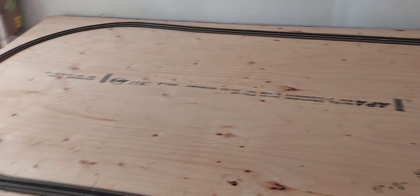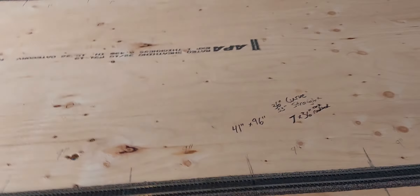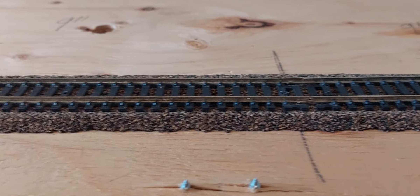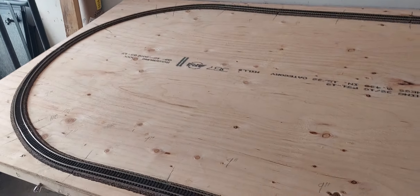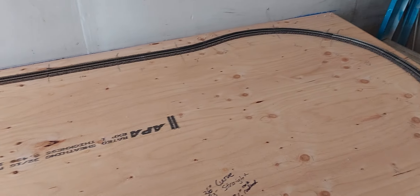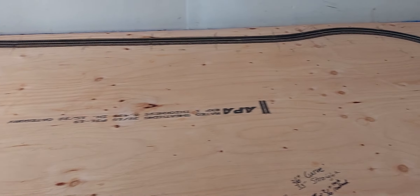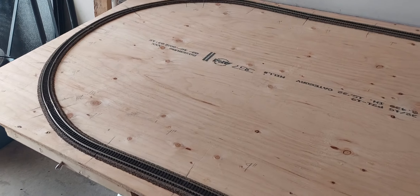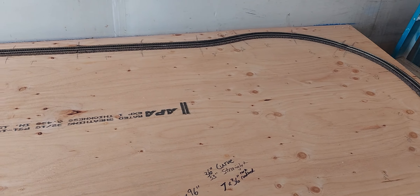The next step is to solder all the rail joints together all the way around, and then look into doing the wiring. I'll drill some holes through the board and run the wire on the bottom side, and then we should be good to go. Almost done with the glorified test track — see you in the next video.